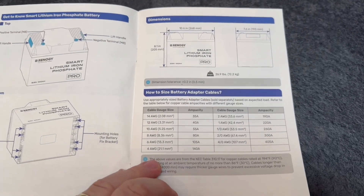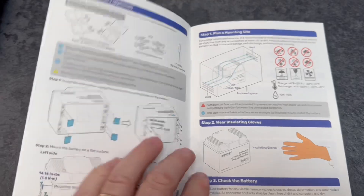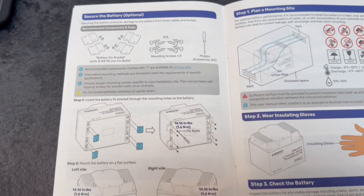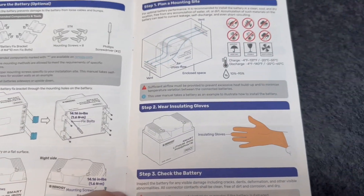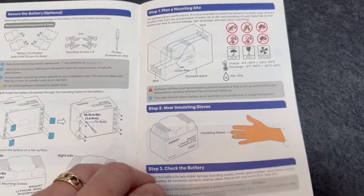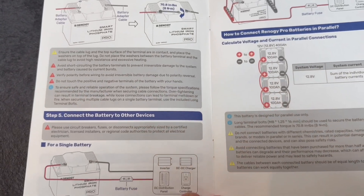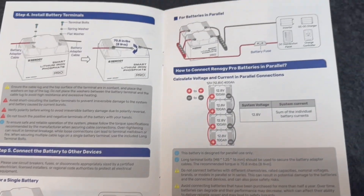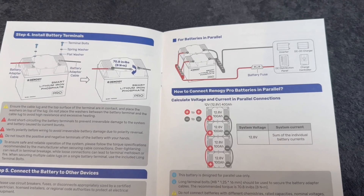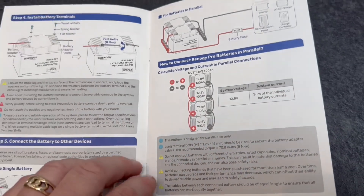There's information on gauge sizes for your cables depending on what you're going to be doing. The brackets don't come with it — they affix through the bottom. These batteries can only be connected in parallel, not in series, with a maximum of eight batteries connected.